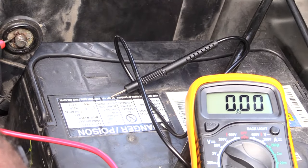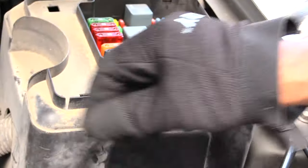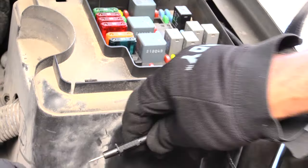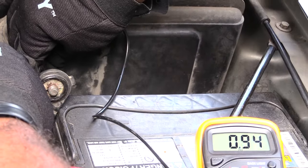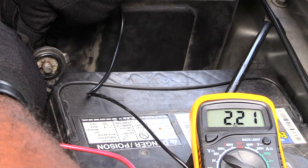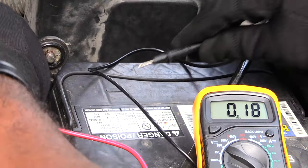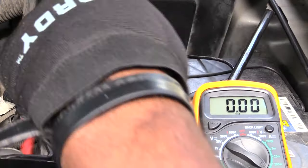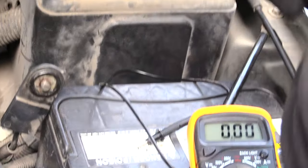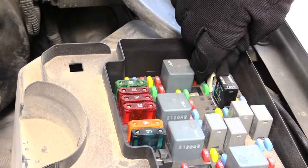I've already done this on this vehicle and figured out it's the radio causing the problem. I'm going to show you now. First, before I pull the fuse, look at the meter — it's reading about 2.3 amps. That's way too high for what it should be reading with the vehicle off. Now I'll come over to my fuse box to find the right fuse.